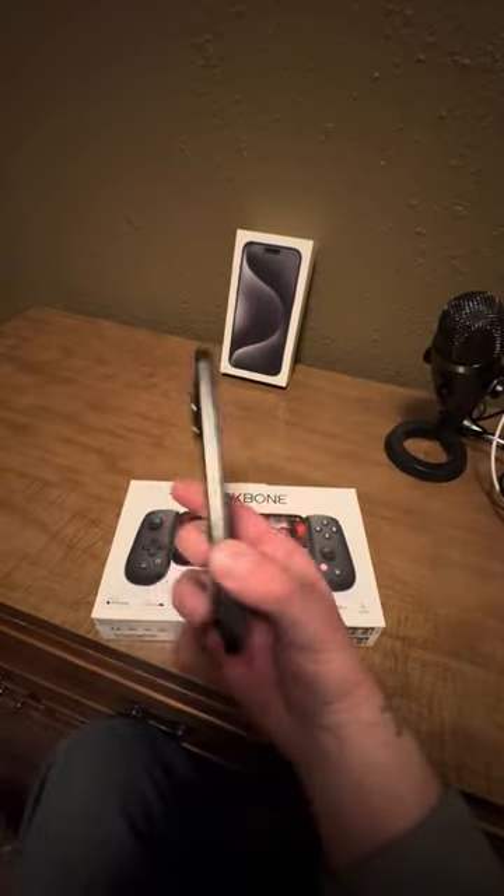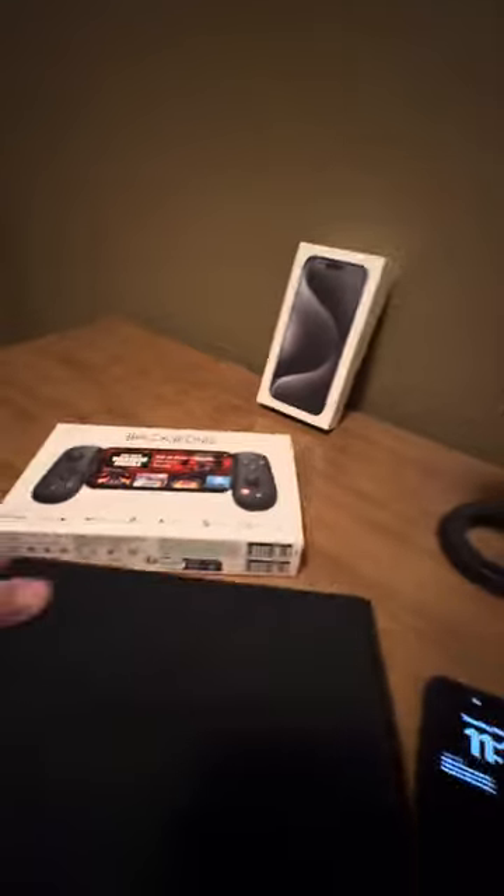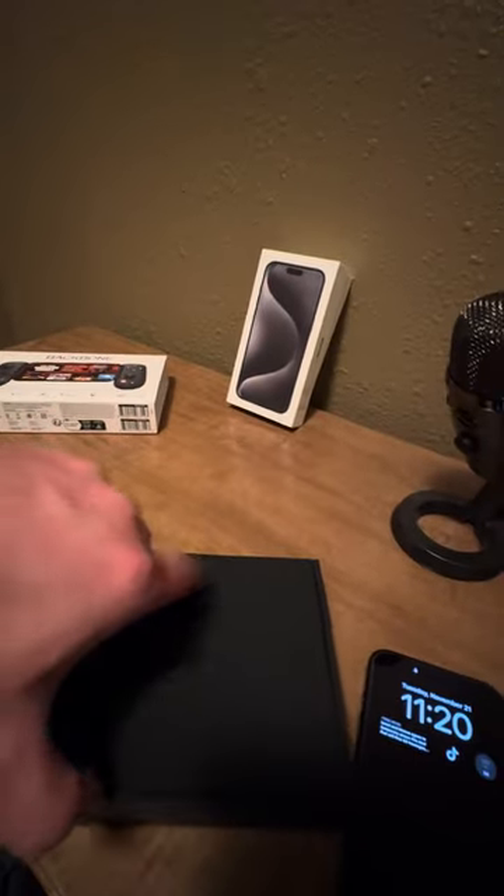As you can see, I've got the iPhone 15 Pro Max and we're going to be testing it out today. I'm not used to making an unboxing video, so I don't actually have a good camera set up.